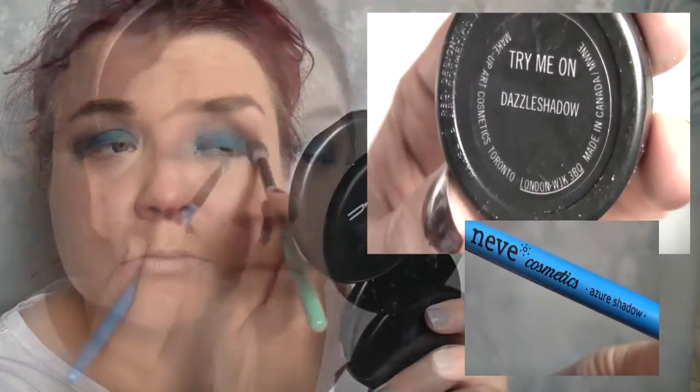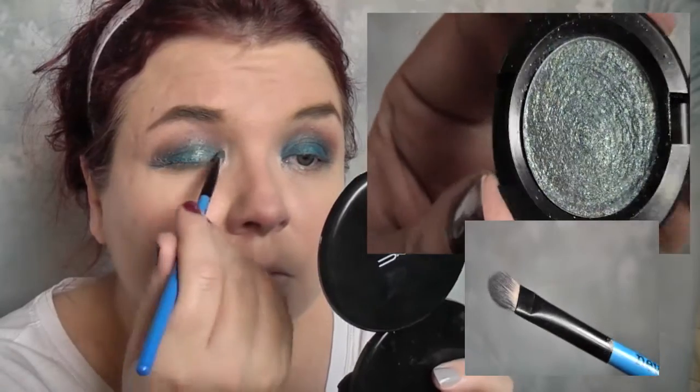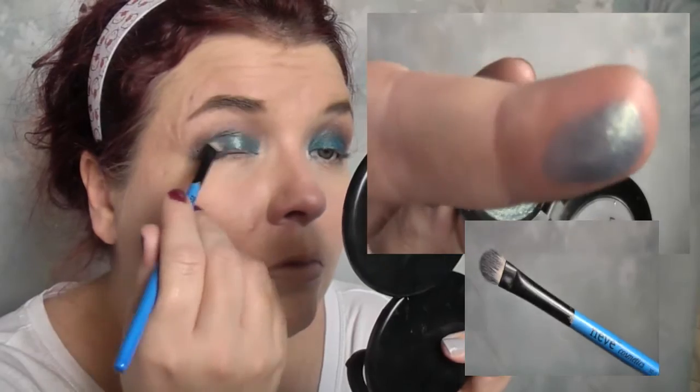Then I'm using the Azure shadow brush, which is a nice flat synthetic brush — really perfect for any eye shadow with glitter content — and I'm packing the colour all over the lid. It's nice and flat and a good size, so I get really decent coverage. I'm just sweeping and patting it in and I think it's absolutely amazing. I didn't have any fallout at all and I was really pleased with how the shadow applied.